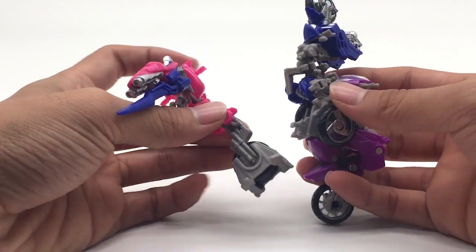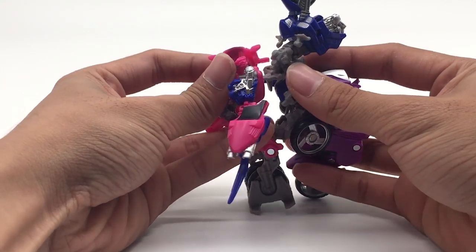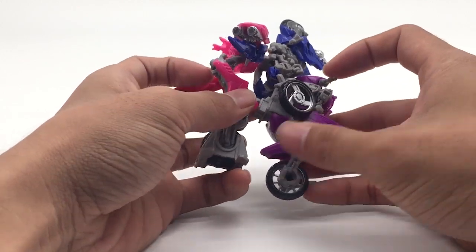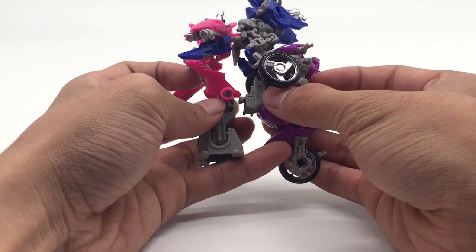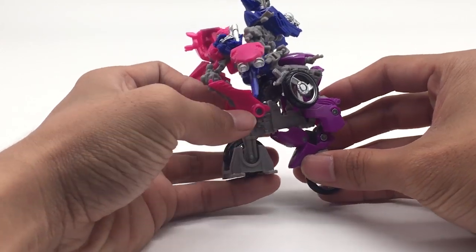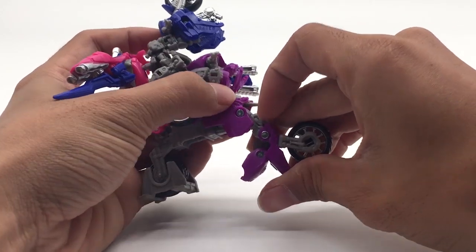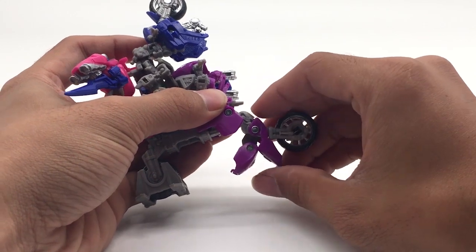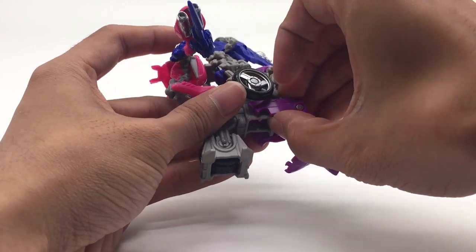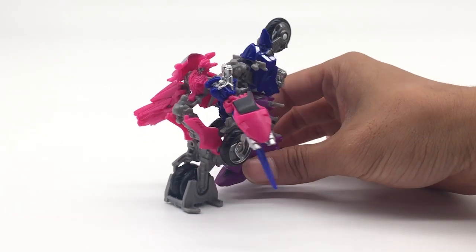And we bring in the last figure. See, there's a slot — you just gonna slot that in like that. And as you can see here, there's the tabs. This is also gonna tap that into the body, slot it in like so. Bring down Elita 1's body a little bit so they can extend. There we go. And here is the fully combined RC sister of the Studio Series line.